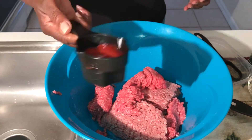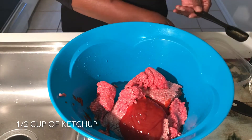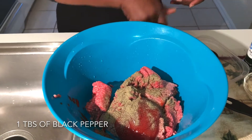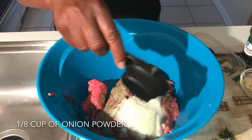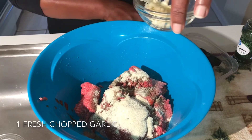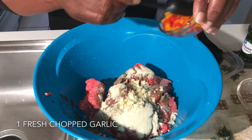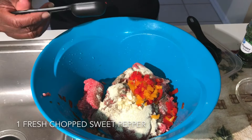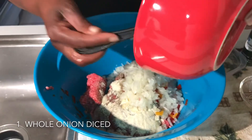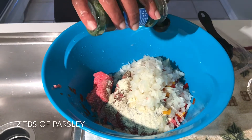First is half a cup of ketchup, one tablespoon of black pepper, one teaspoon of onion powder, one freshly chopped garlic, one chopped sweet pepper, one whole onion, and two tablespoons of parsley.